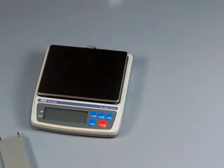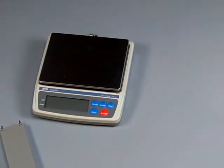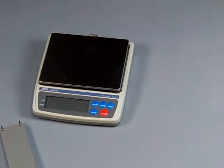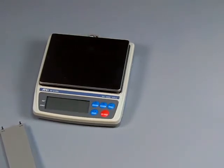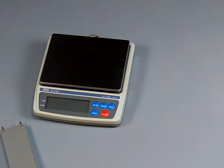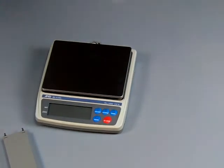Thank you very much for watching this video. Balances.com is your authorized A&D dealer. We've been selling the A&D line on the internet since 1995, making us the longest-running online dealer for the A&D product. Thank you for your time and have a great day.